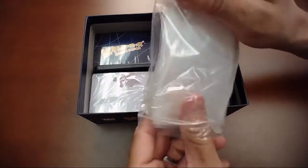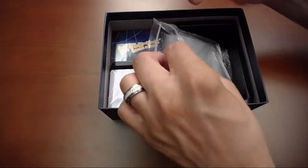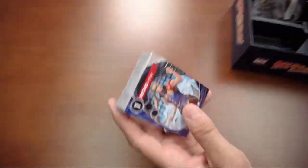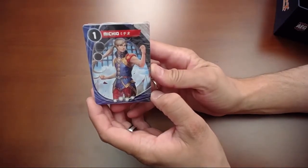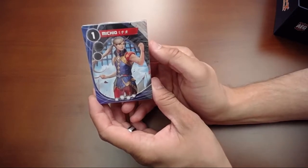We've got our card sleeves here — this is something you'll be familiar with if you've played Mystic Vale. It's going to come with a bunch of card sleeves in order to craft your cards. And here are the inserts. There's some more of the same great art from the rest of the game — this character has kind of a harlequin theme going on.